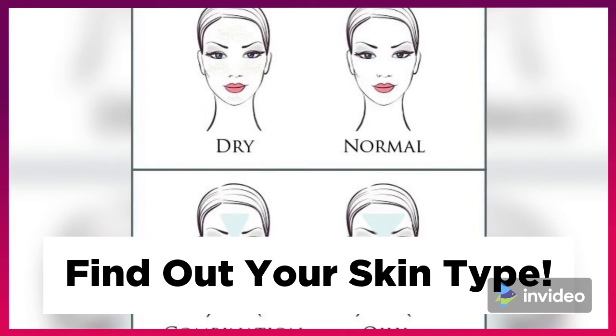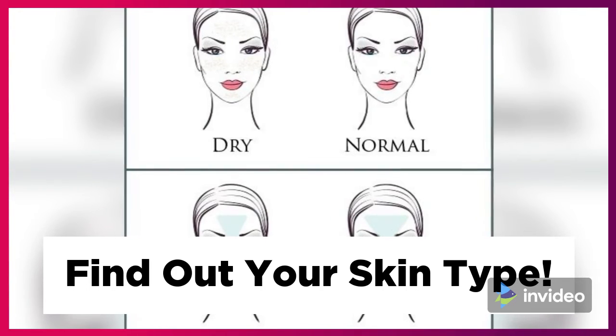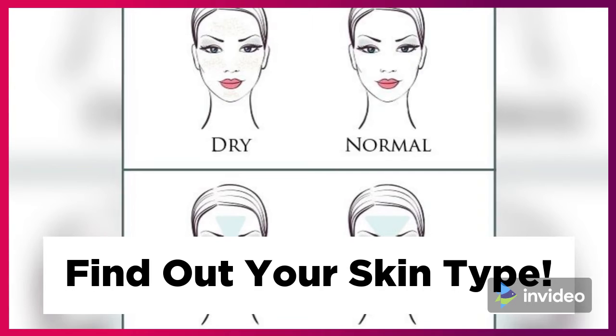If your skin is irritated, then you have sensitive skin. If your skin is tight, you have dry skin.